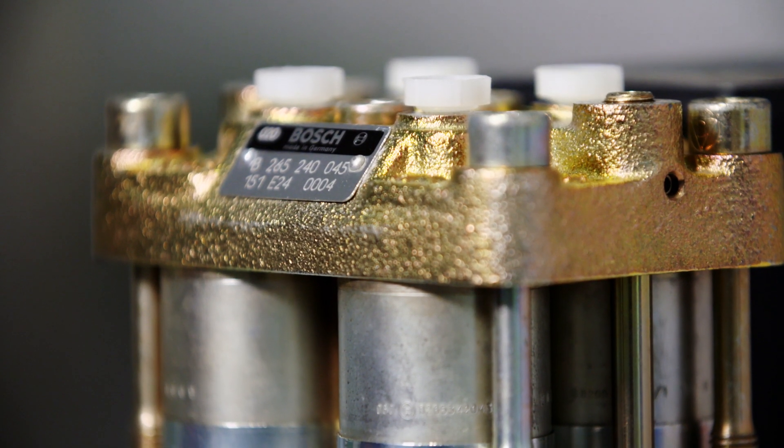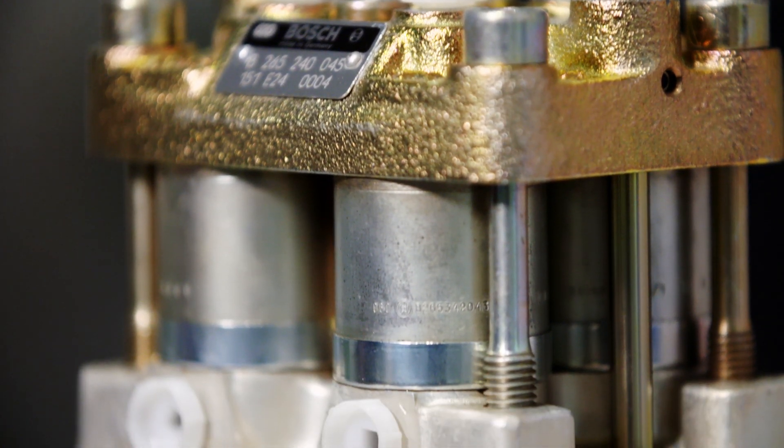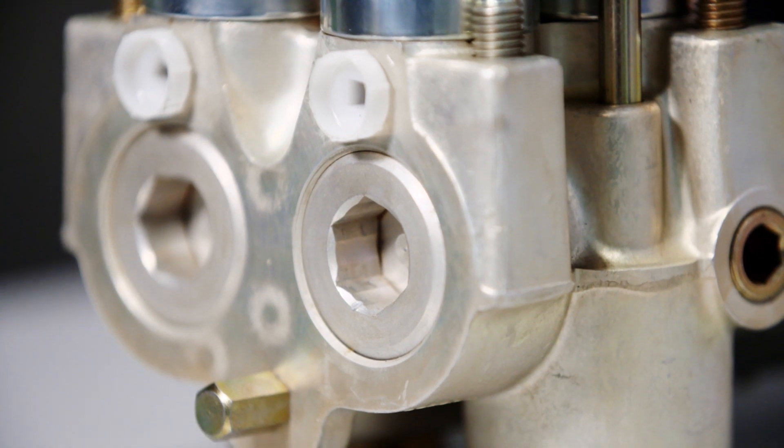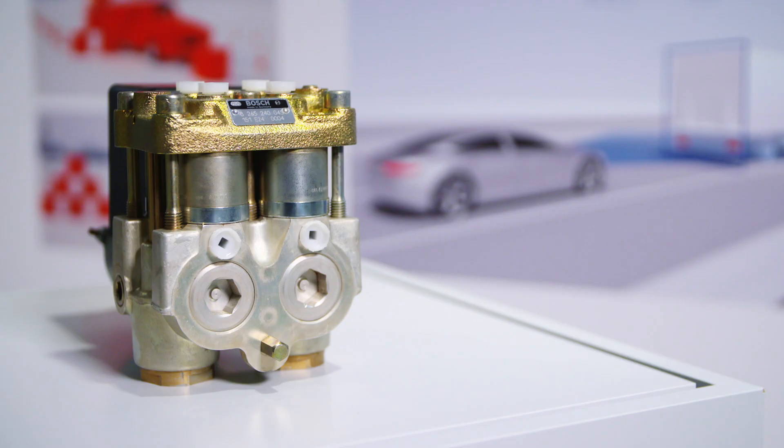This hydraulic modulator was the centre of what was then a new system. It works by briefly interrupting the braking process of a car's wheels. This occurs at a rate of 40 times a second, even in 1978, when the first models were sold.